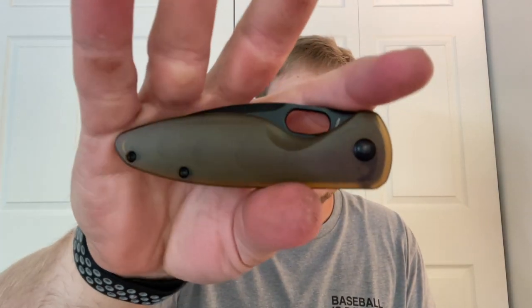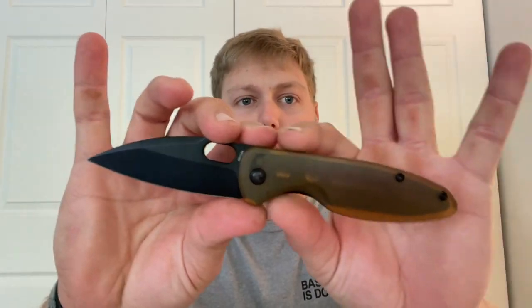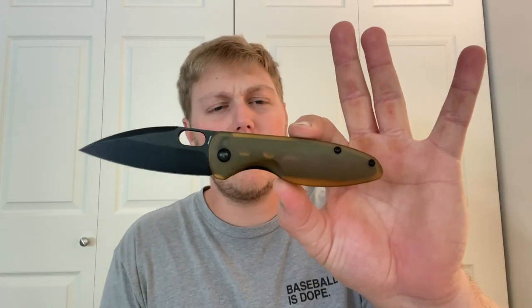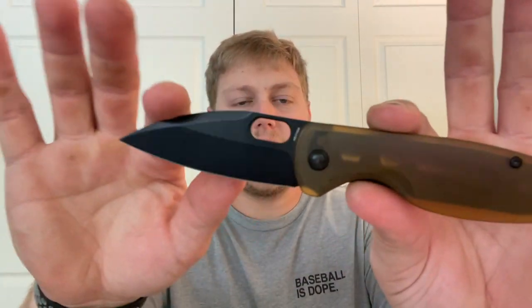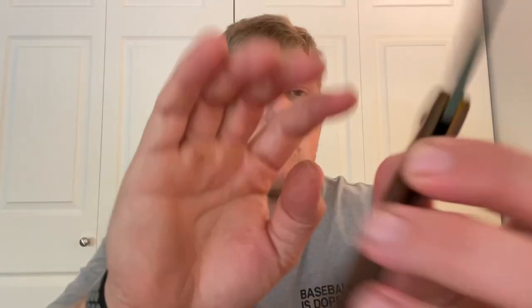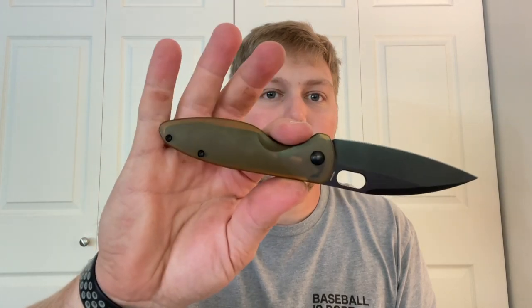Starting with materials — the Saber has beautiful Ultim scales, my first experience with Ultim. I kind of like it. A lot of people call it 'pea plastic' but with a blacked-out blade, blacked-out hardware, and blacked-out liners, it looks really good — darkens it up and doesn't let light shine through as much. The blade steel is 20CV with a leaf-shaped blade, a nice clean flat grind, coming onto a thin edge.